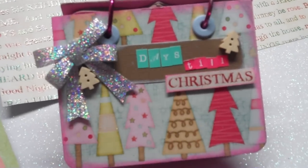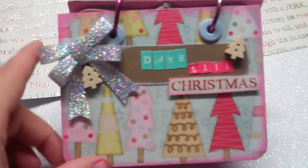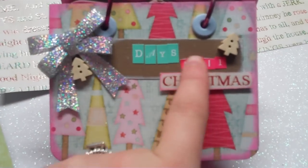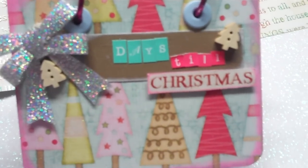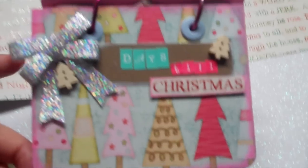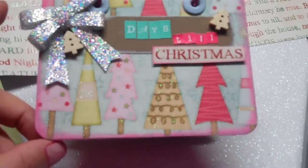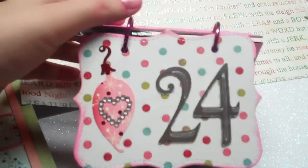Here's the front — I used these little stickers from my shoebox that say 'Days Till Christmas.' The word 'Christmas' I actually cut out of the paper, which made it a lot easier than spelling it out individually. I also added one of those bows I showed you in a Michaels haul. I inked the cover and have only gotten so far.